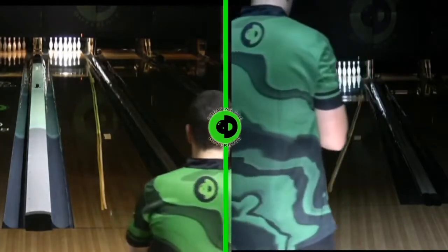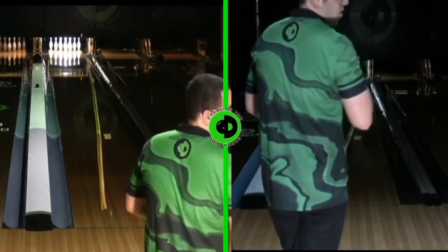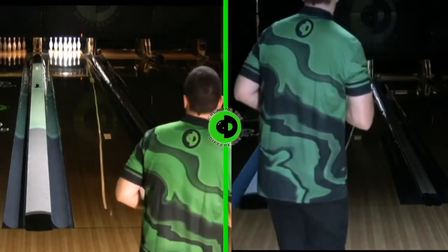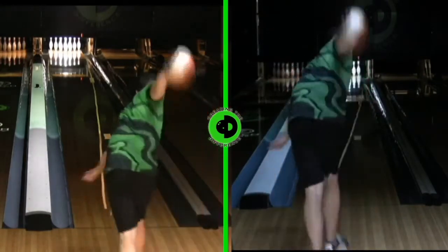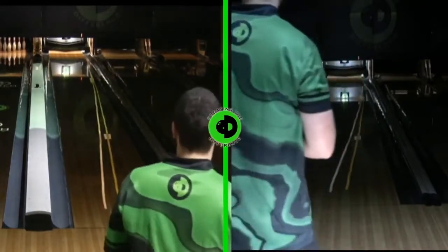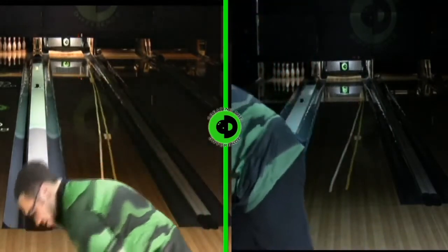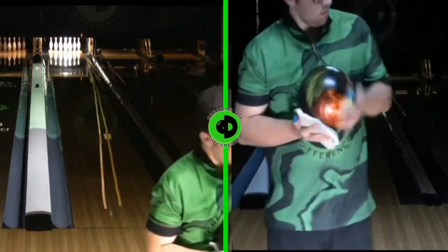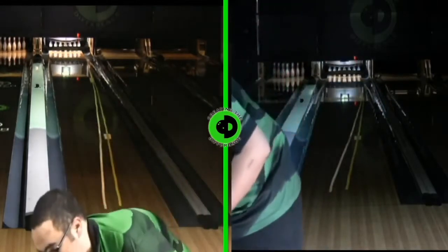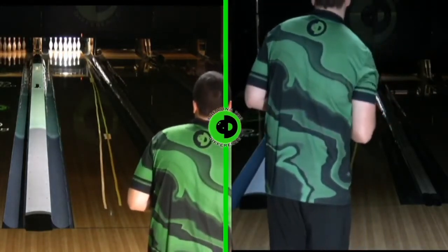That's another good thing about the education center — we can do tests like this to see if there's an actual difference between the CG distance from the pin and the mass bias. That last shot was packed — a good shot. Two-board adjustment at the front part of the lane, keeping the back target the same, gave us a little strike. This is the two-inch ball now; the last one was the one-inch. We want to repeat the shot and have a better understanding of whether the CG matters.